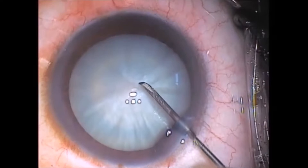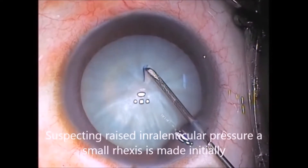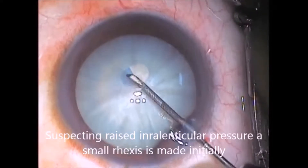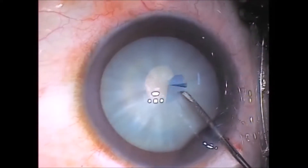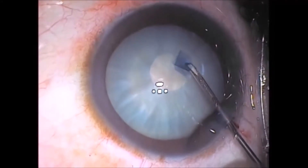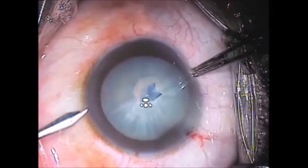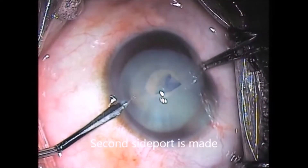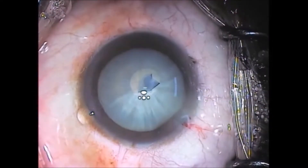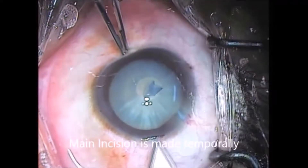First, a small central rhexis is made to relieve possible intralenticular pressure. Another side port is made. The main port is then made with a 2.8 mm keratome.